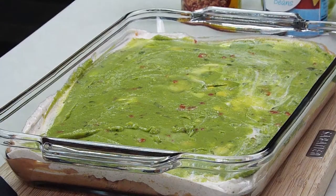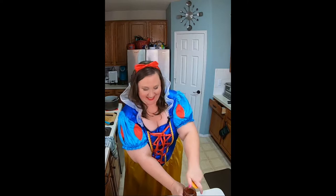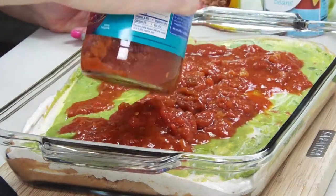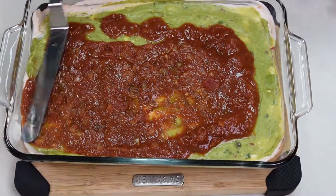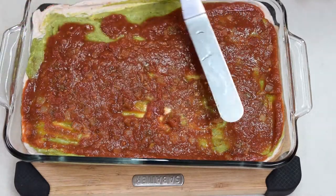Next, we're going to do our salsa. I'm using a 24-ounce container of salsa — I might not use all of it. You're just going to pour it over. So we'll use about half of this container and spread it out, see what that looks like. I think half is going to work perfect. If you want to use more, go for it.